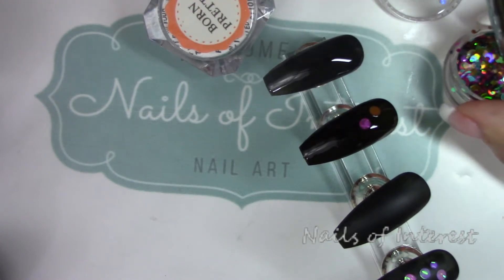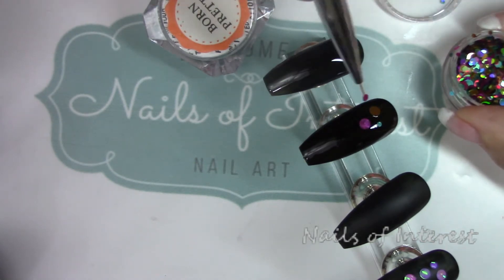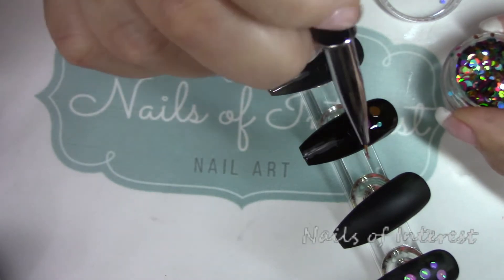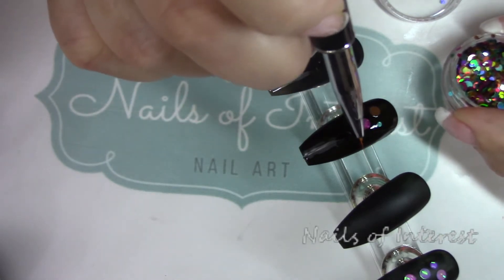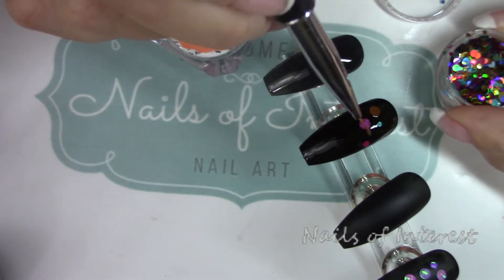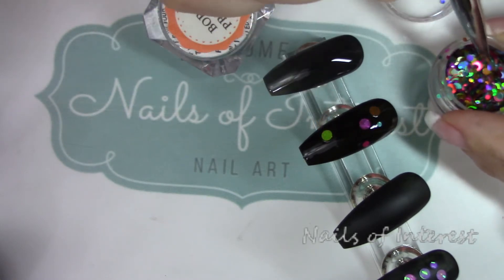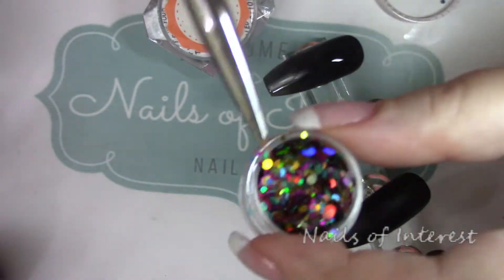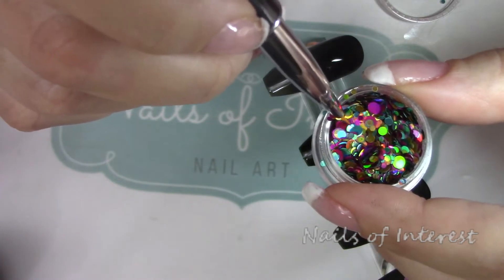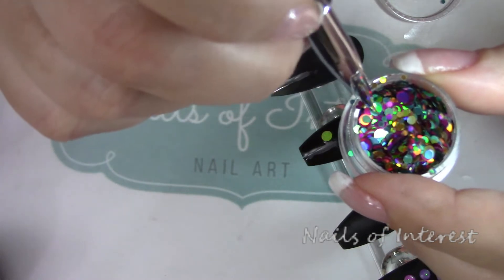Just press it down, wet your brush a little bit, and since it's still wet you can move them around — do whatever you want with them. Going for a wide variety of colors. I've done this on my own nails — it's quite a stunning look. Just digging in my pot for different colors. These have all different shapes and sizes of each shape in each color. I'm just trying to get a wide variety.